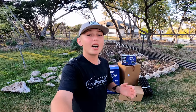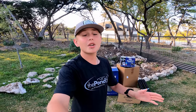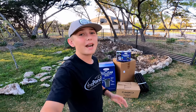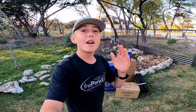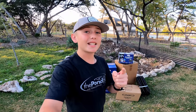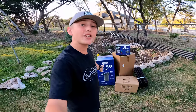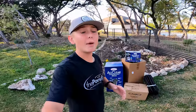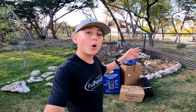For the last pond we built it with supplies from thepondguy.com — I love the website, amazing reviews, great pricing, and incredible customer service. I'll have thepondguy.com linked in the description below. I'm very happy to announce that for this second backyard bass pond build we will again be using supplies from The Pond Guy, but this time we're using a pond kit — specifically the All Clear Ecosystem Pond Kit. This kit comes with everything you need to build your very own DIY pond.